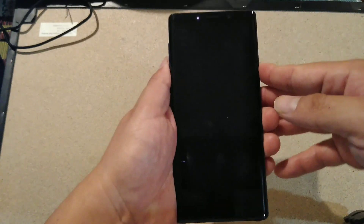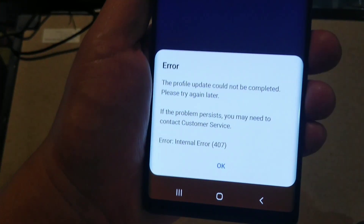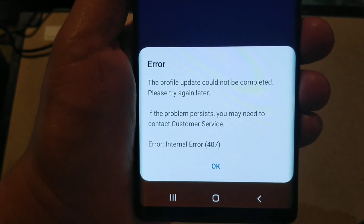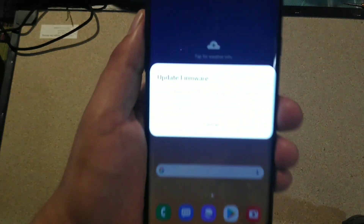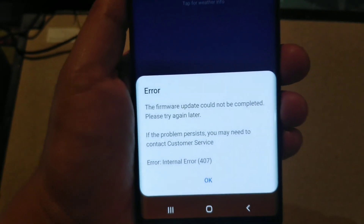If you've seen this video, you're probably getting this error - let me zoom in right there. It says 'Error Profile' and then 'Error Internal Error,' and when you click OK you get this 'Update Firmware' prompt, and then it just errors out again.